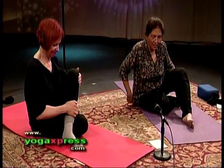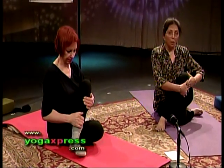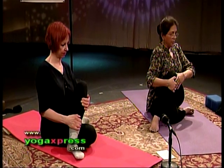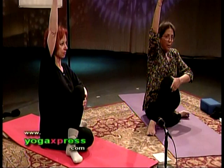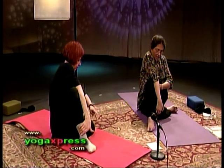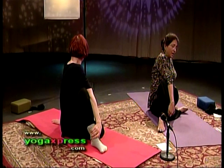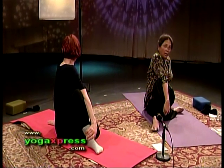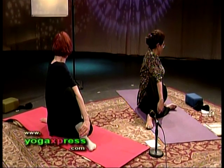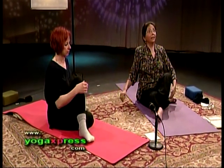Tuck your right heel under your left buttock. Left foot goes over the right knee. Push your left knee to the right with your left hand. Tuck your upper body to the left. Inhale, the right arm up. Exhale, dip the right elbow over the left knee and hold on to your right knee. You might notice that the left foot is flat on the floor, right foot faces the back of the room. Left hand is behind you. Look to the back. Inhale, release the right arm, and then the left leg.